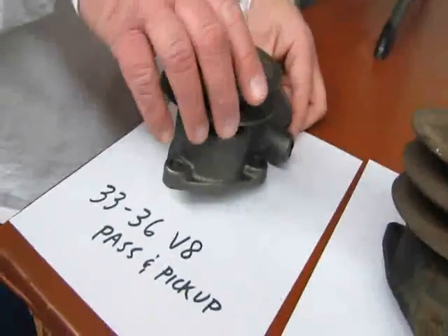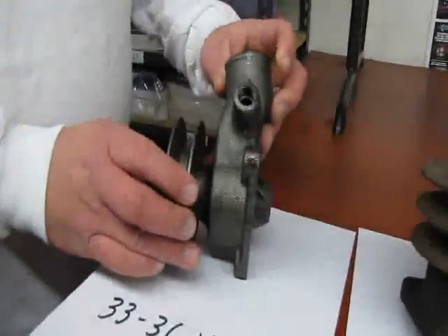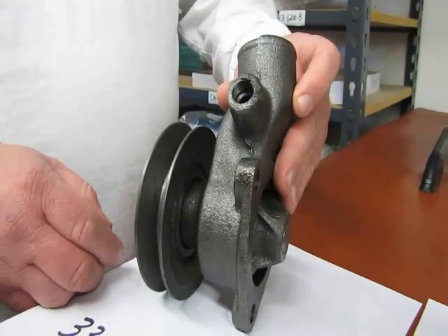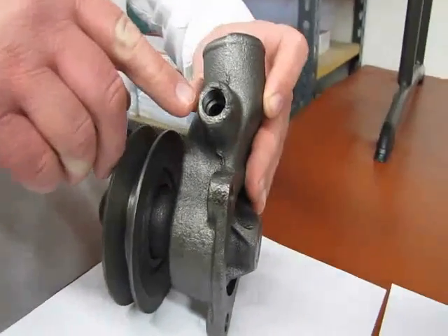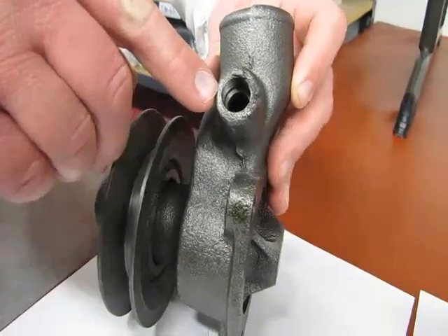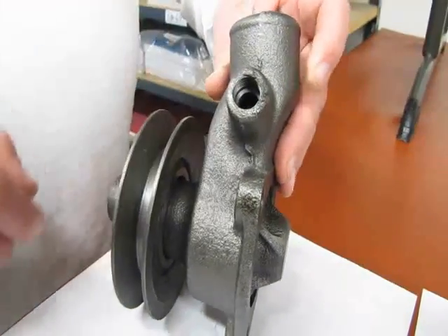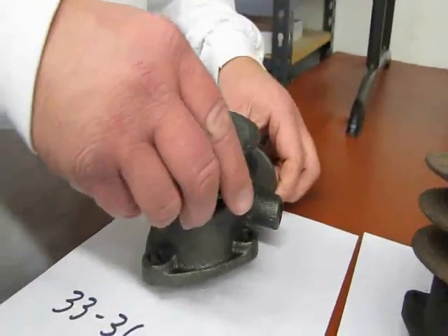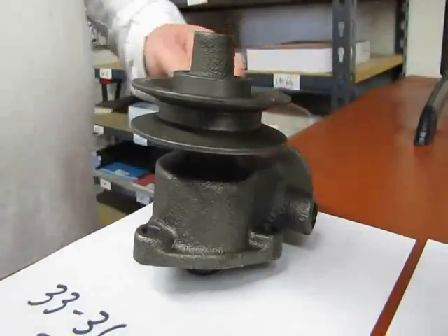This one here is a 33 to 36 flathead V8 water pump. As always, flatheads require two water pumps. This one here would be the driver's side, as you can note by the little nodule on it where the temperature sensor is going to screw into. Now originally only the 356 used that temp center, but you can always put a block-off plug in there.